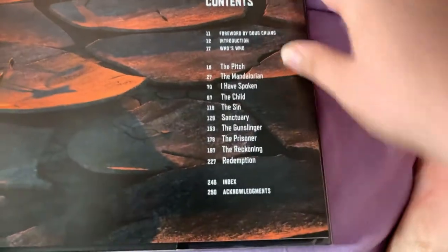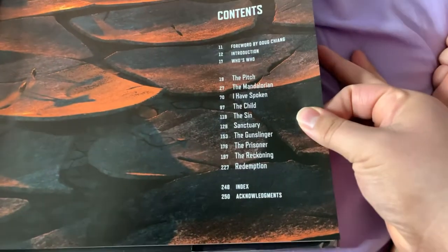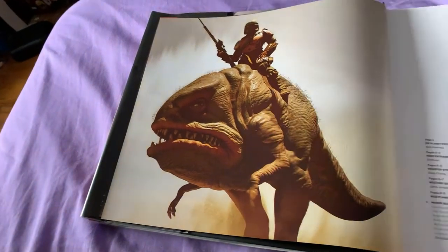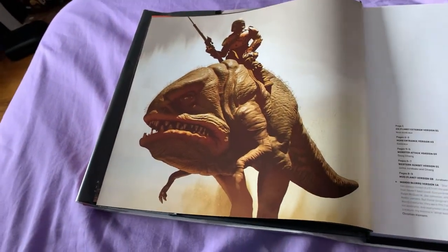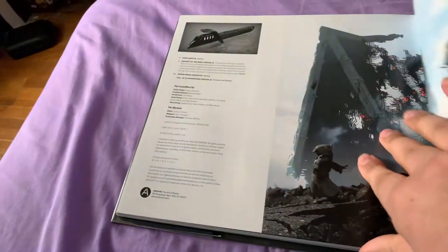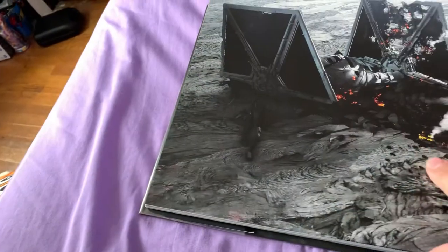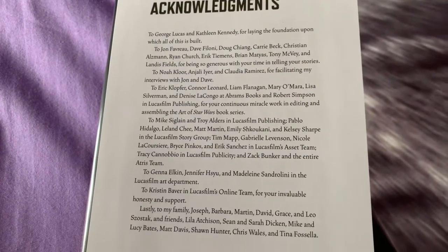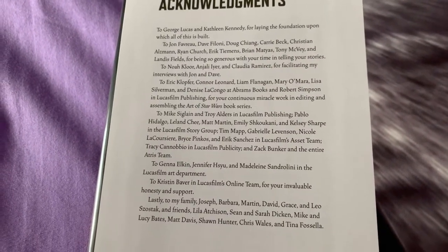Table of contents. Let's switch to the back really quick so I can show you. Alright, here we go. That's everyone involved in the projects and whatnot.